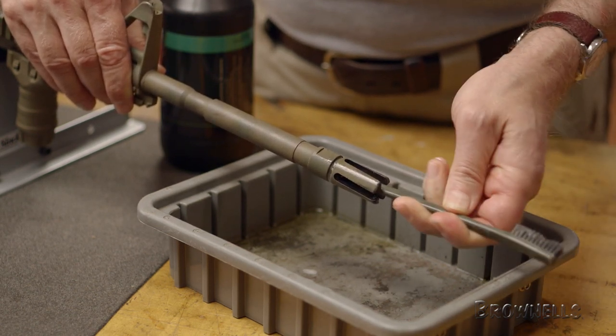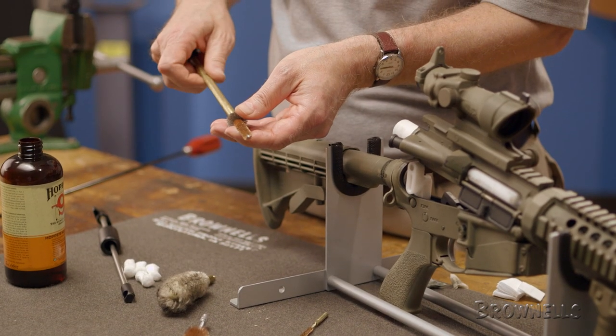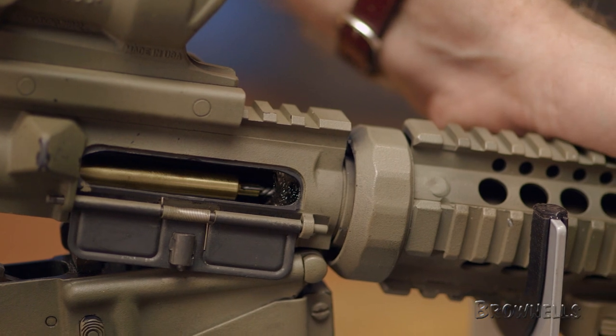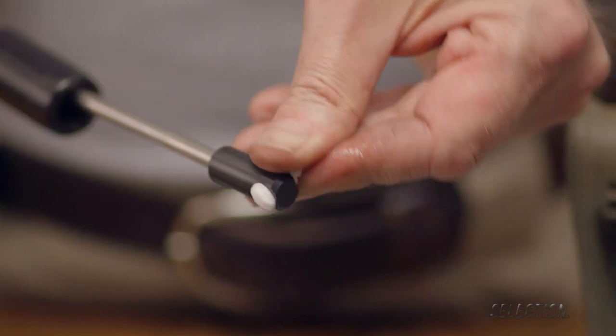Our last step in cleaning the upper will be to clean the locking lug recesses. To do so, we'll attach the chamber brush included in the Brownells AR-15 Upper Receiver Cleaning Kit. Wet the brush with solvent, remove the chamber guide, insert the chamber brush fully seated in the locking lug recesses, and rotate the handle to spin the brush.